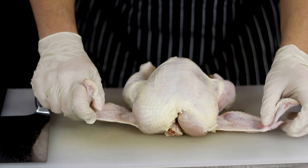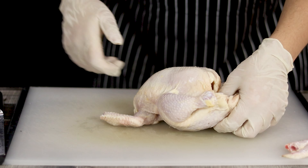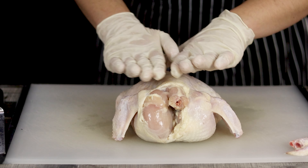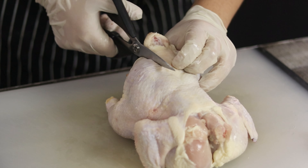And now let's prep the chicken. Cut the end of the wings and don't discard them — combine with the back of the chicken and you can use it for stock. Now I will use kitchen shears to cut off the back of the chicken.